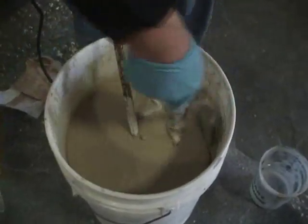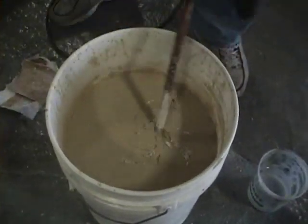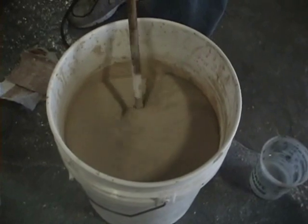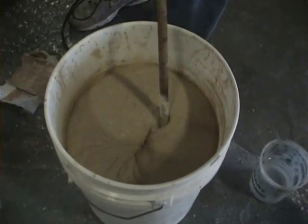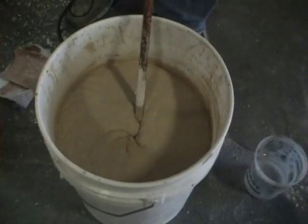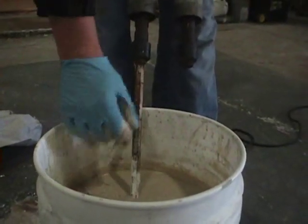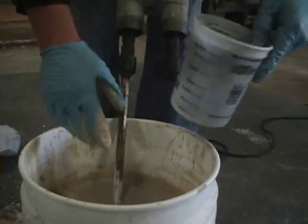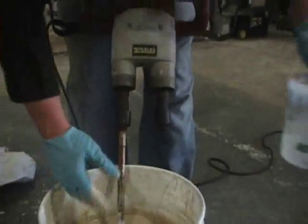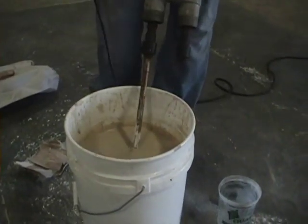Scrape down the sides. This consistency is very runny, very loose, self-leveling. If you'd like it looser at this point, you can add a little bit more water, but take note of how much water you add so you make it consistent from batch to batch. This started at 20 ounces; I added eight ounces of water, and this is the consistency we came up with — a very loose, flowing, self-consolidating mix — and we're ready to pour.